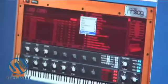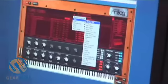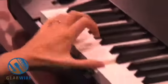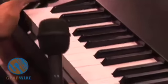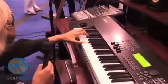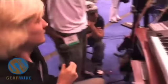My favorite feature is the combis that we've set up. There are hundreds of combis in here — from bass sounds, really, really fat bass. It's awesome.